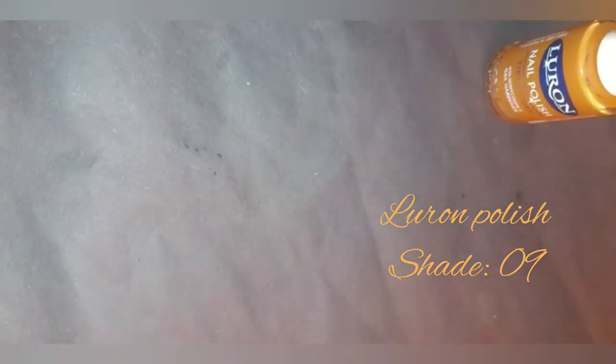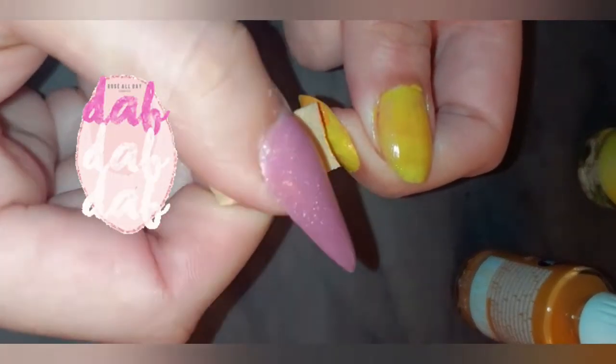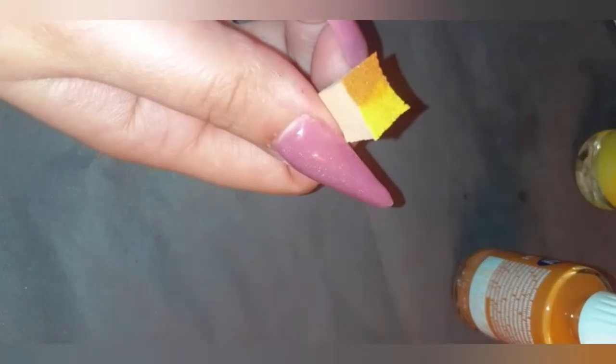After I've given all my nails the base color, I'm taking a makeup sponge. I'm going to use the same yellow and the Luron polish shade number nine, putting both colors on the edge of the sponge and dabbing over my nail. I used a small sponge because if you use a bigger sponge it gets everywhere, and it helps you control the transition between the two shades.